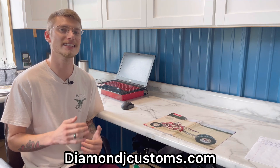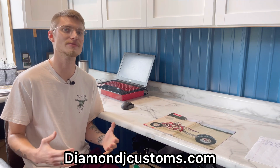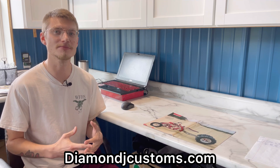Hey, it's Brandon with Diamond J Customs and today we power up our plasma cutter to make our very first cuts. If you're new to our channel, here at Diamond J Customs we manufacture ATV suspension kits and you can find those at diamondjcustoms.com. This video is mostly us just figuring out the plasma table and the plasma cutter settings. If you're new to plasma cutting and figuring out how to cut different materials, I'll do my best to provide the settings we used for each cut. In this video we are cutting 1/16 inch aluminum and 1/8 inch mild steel.